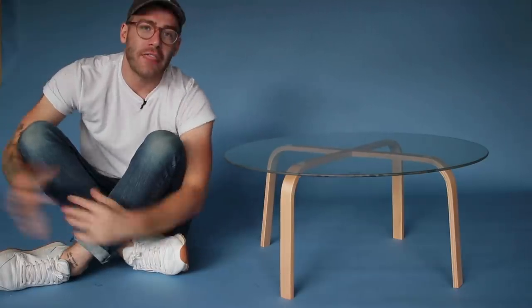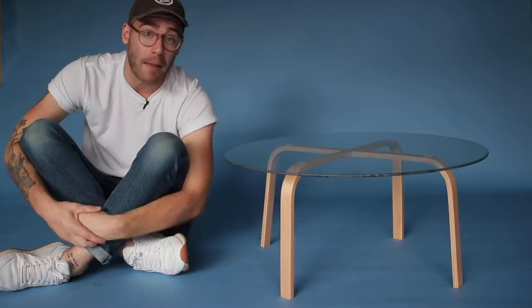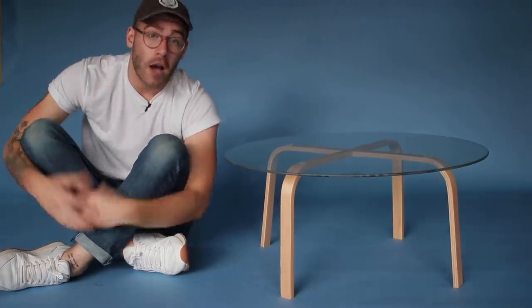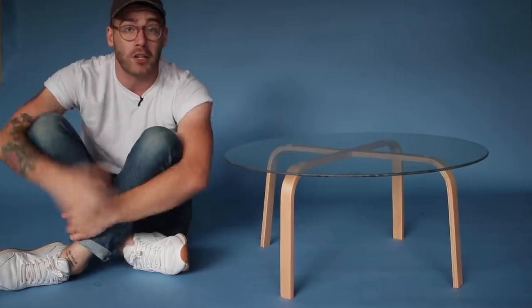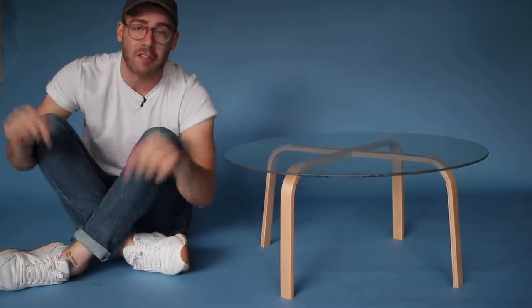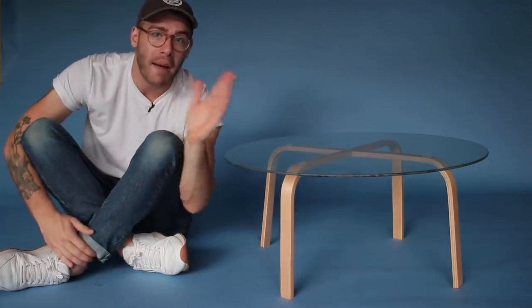Thanks again to Rockler for supporting the Modern Maker Podcast. Make sure and listen to this week's episode if you're interested in competing in the Rockler Bentwood Challenge. Big thanks to Squarespace for sponsoring today's episode, and if you're not already, make sure and follow me on Instagram — I am at Modern Builds. Sorry for the gap in videos, but I've got some really cool stuff lined up, so make sure and hit that subscribe button to stay updated. Until next time, this has been Modern Builds. Bye everybody!